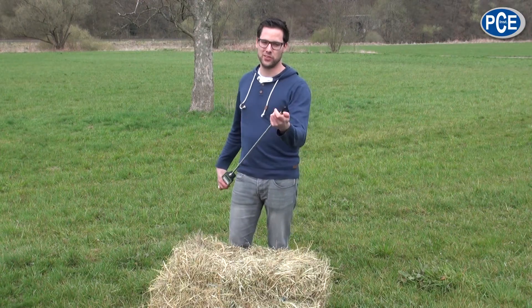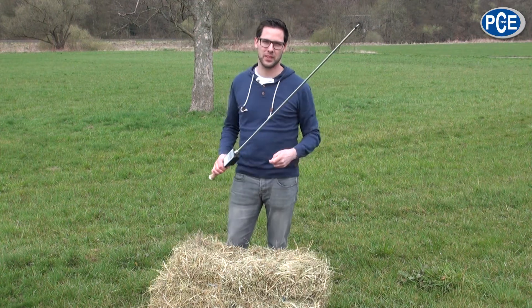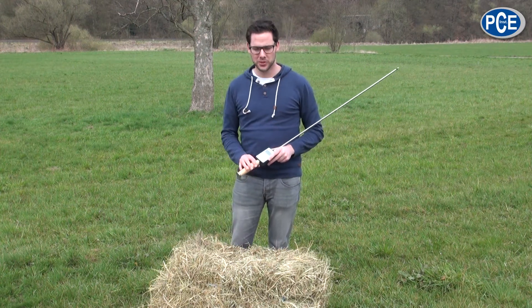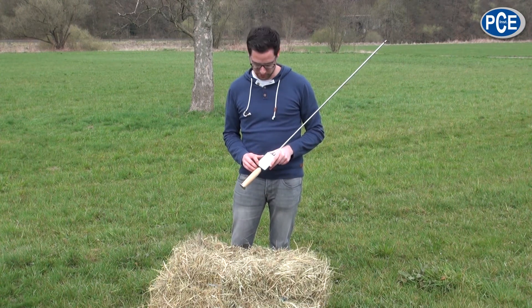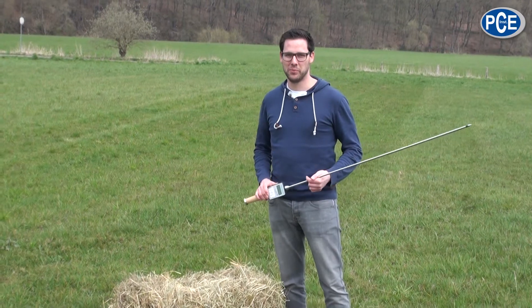Before you measure, first take the protection cap off the end. To do a measurement, turn the device on using either the temperature or the moisture switch. I will now do a measurement on our hay bale.